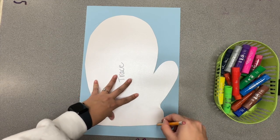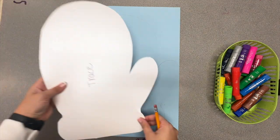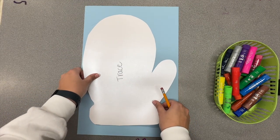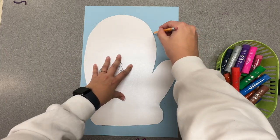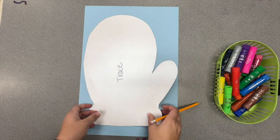Trace all sides. You can even check and see if you've missed something by lifting up your tracer. I missed the line right here, so I'm just going to re-line it up and re-draw that line. Once you're done with the tracer, pass it to the next person.